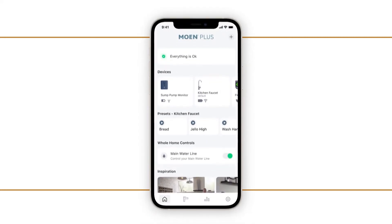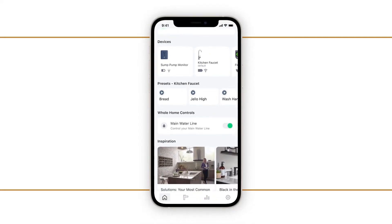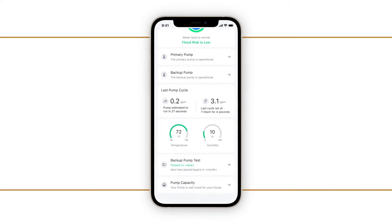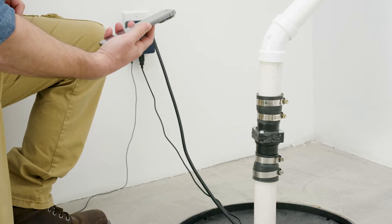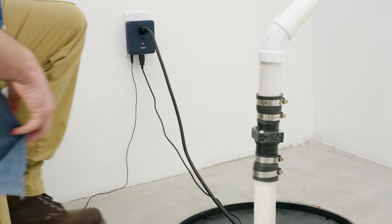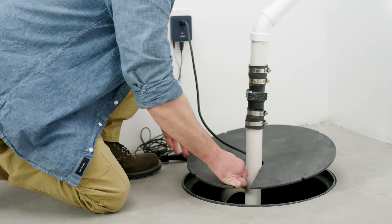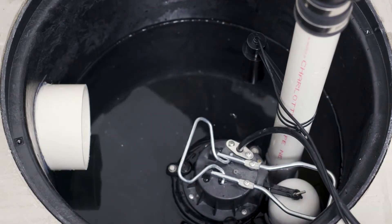The Moen Plus app provides water level data and monitors for sump pump performance, power outages, Wi-Fi status, temperature, humidity, and leaks. If high water levels, power outages, or pump failures are detected, you are alerted in the app in real time. This allows you the opportunity to address any issues and protect your home from water damage.